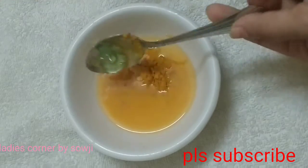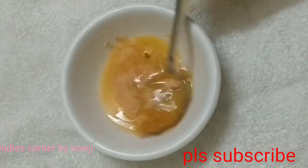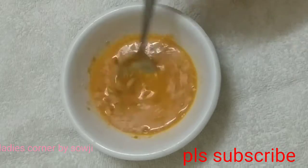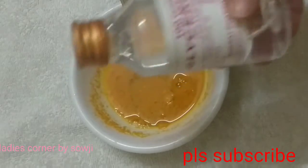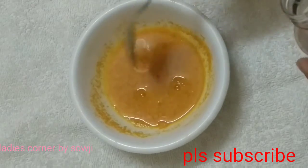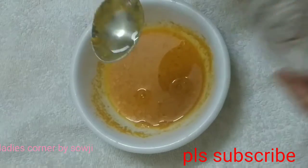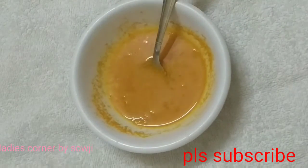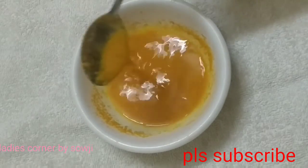I am going to add olive oil. I think because I am going to add oil, it is very soft. I will add a small amount — I will adjust the amount and use just two or three drops of oil.